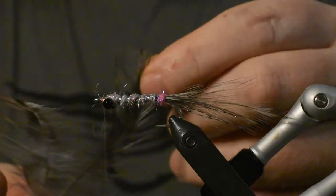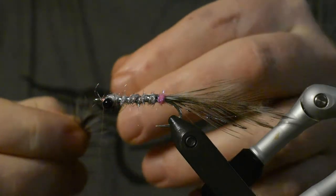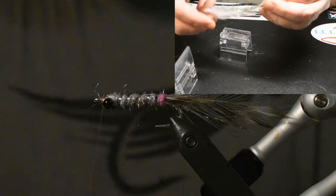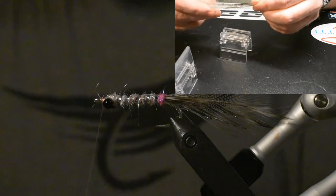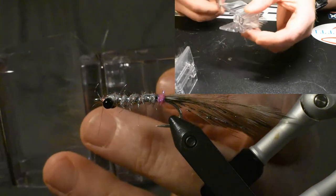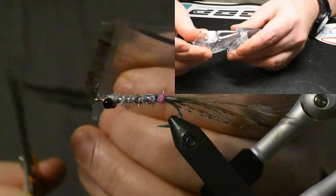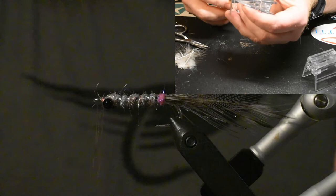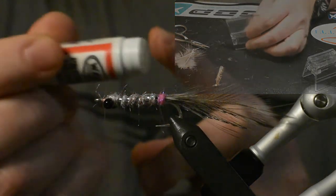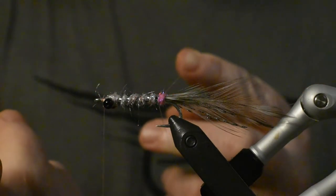Alright, now we'll take our feathers and put them in the Pigeon Magic clamp. Just cut off the ends, take our clamp, take our long scissors, and cut away the stem. Now we'll have it ready for the dubbing loop. I like to put a little wax on — just a little bit. It's the premium dubbing wax, super sticky formula.